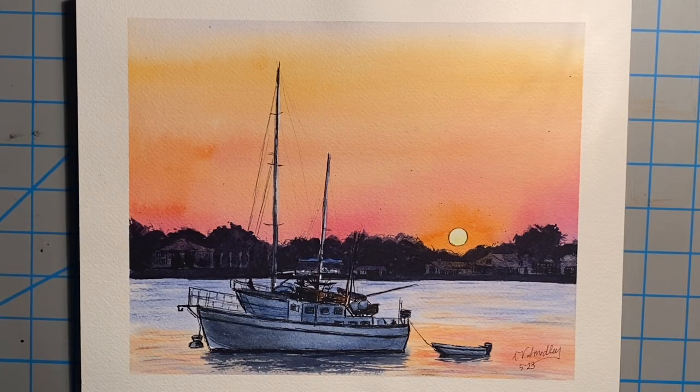And here's the finished work, all dried and signed. And there you have it. I hope you guys enjoyed watching that, and I hope that maybe you might even try to paint it yourself.